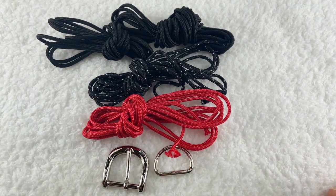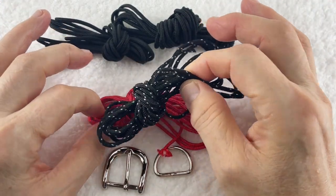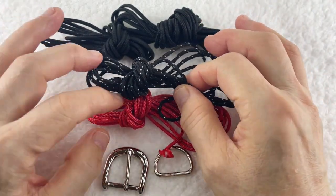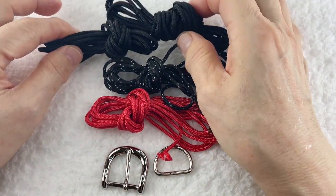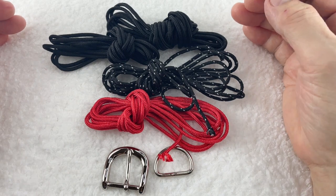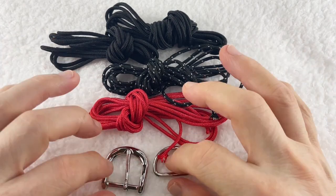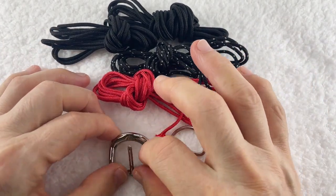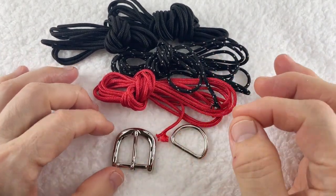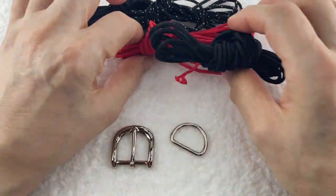はいそれでは始めます。本日は中央が赤い編地にして、その上に被るクロスがこのマダラの黒にします。両サイドを黒で固めるという形で、前回の大型犬と同じ編み方ですけども、色味を変えてみました。それでは一緒にご一緒しましょう。まず同じようにこのベルトタイプの金具これを使います。まず芯と土台作りのロープから始めます。